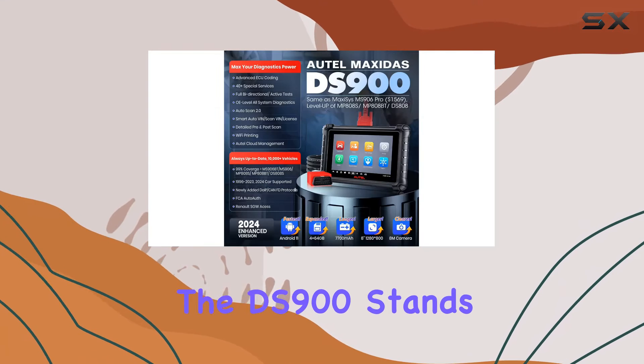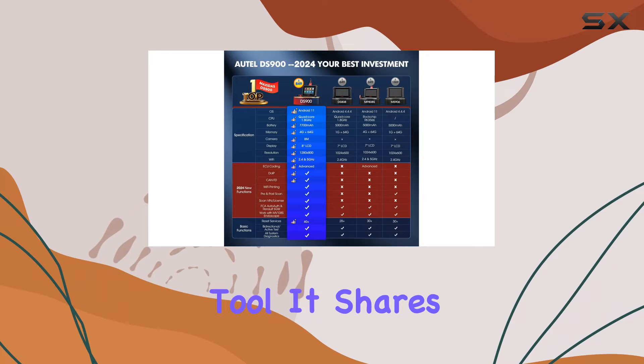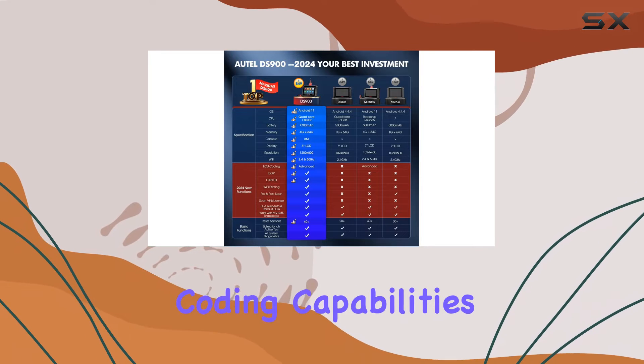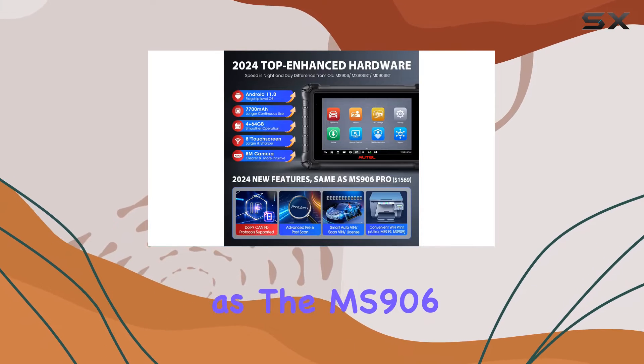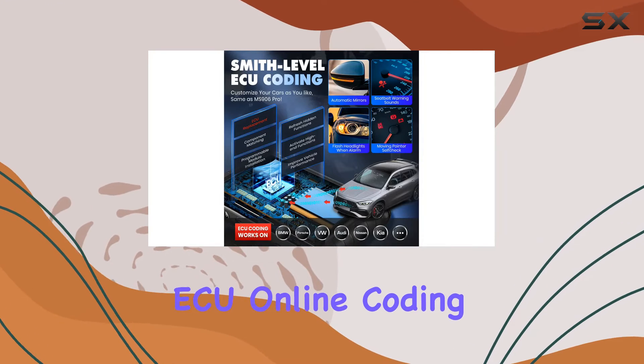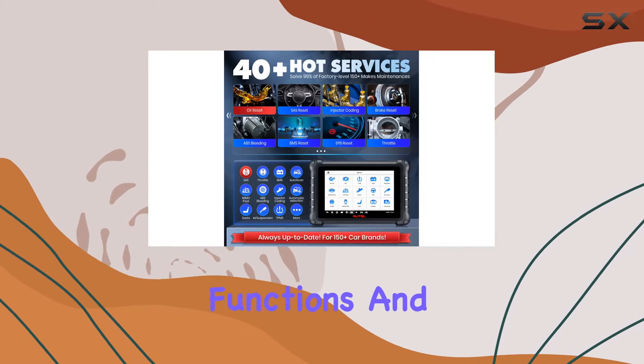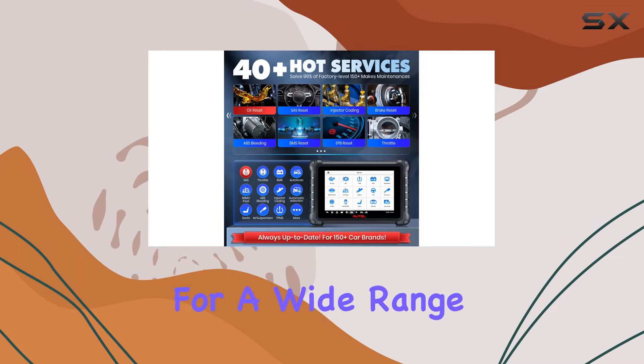Speaking of ECU coding, the DS900 stands out as a personalized car customization tool. It shares the same ECU coding capabilities as the MS906 Pro but at a fraction of the cost. This means you can perform advanced ECU online coding, offline coding, personalization, activating hidden functions, and guided functions for a wide range of vehicles.